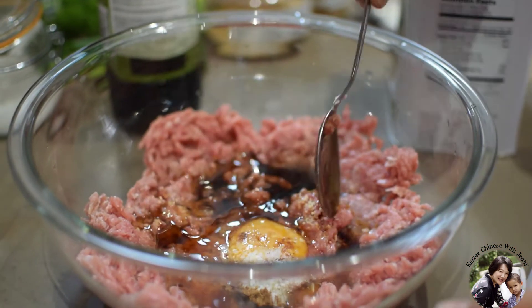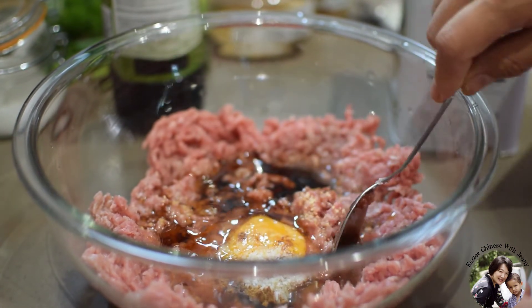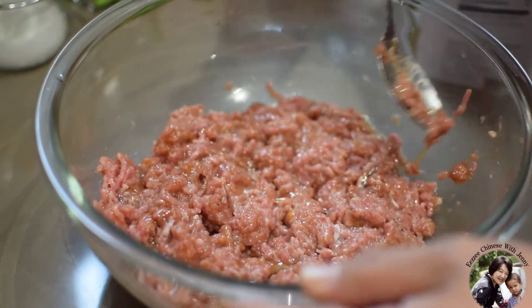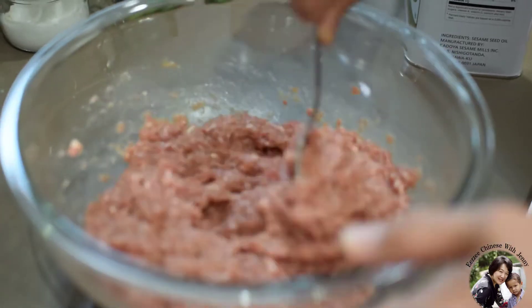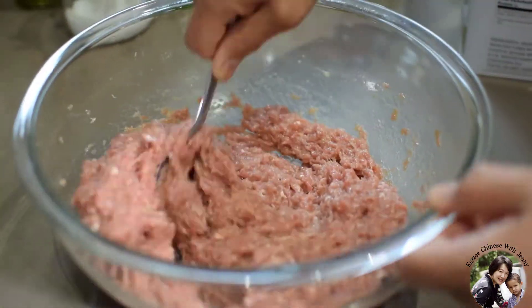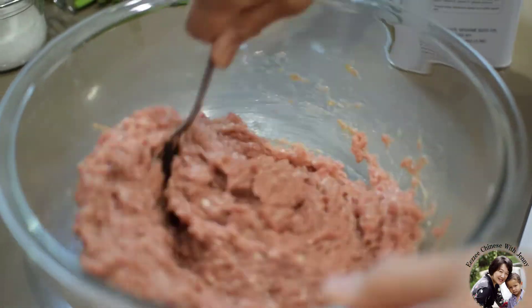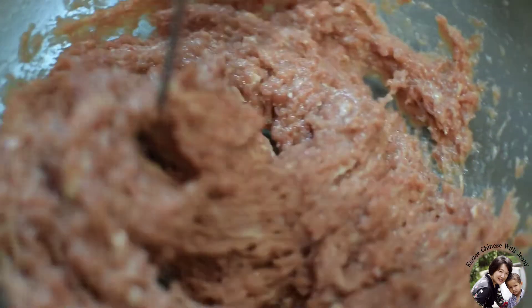Then you mix very well in one direction only, not all directions. At the beginning you feel it's loose, and the more you mix it, the harder and more difficult it becomes to mix because it gets dense. I think it's enough now. I'm going to chop my vegetables now.